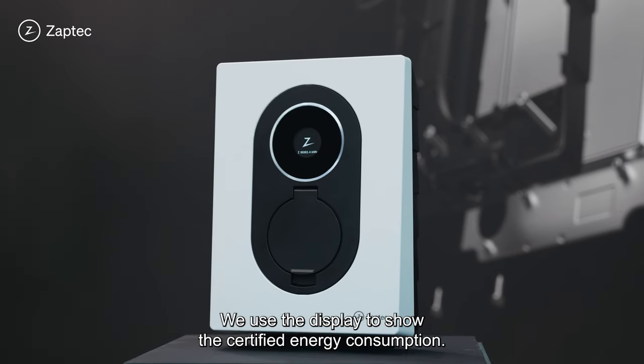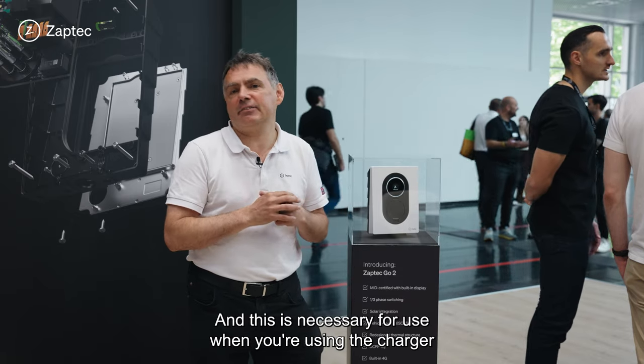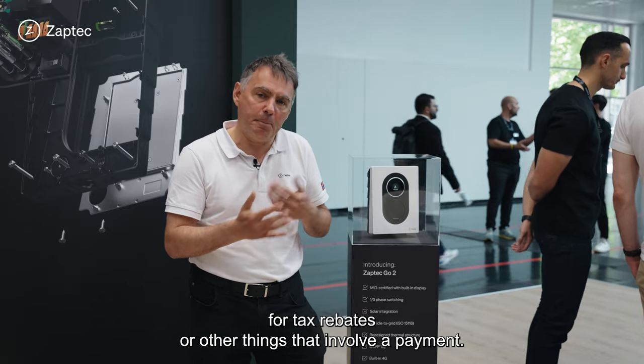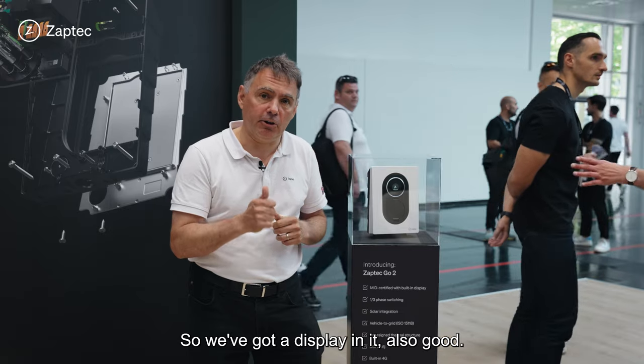It's got a display. We use the display to show the certified energy consumption, and this is necessary when you're using the charger for tax rebates or other things that involve a payment. So this is now MID-certified and we've got a display in it.